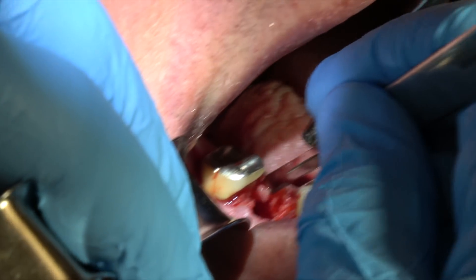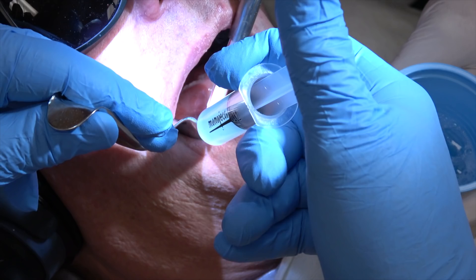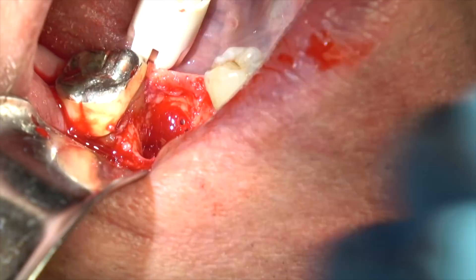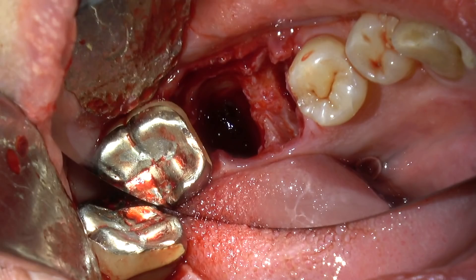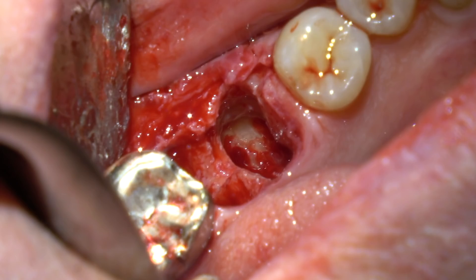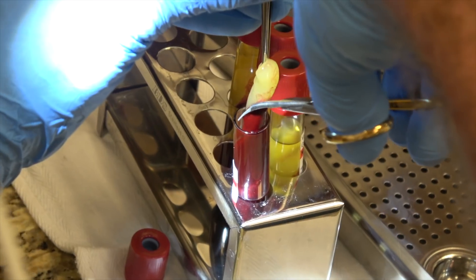I'm reflecting the flap, cleaning out any granulation tissue. I'm going to irrigate the socket well with Perigard, which is a chlorhexidine, then scrub it with the chlorhexidine. There's the mesial socket. There may be just a little tiny bit of root tip left, but that's okay.